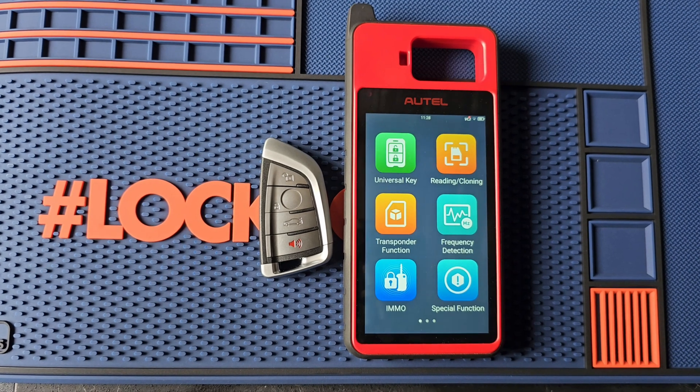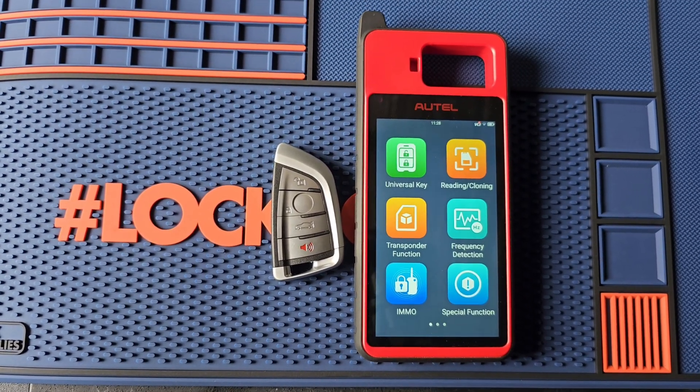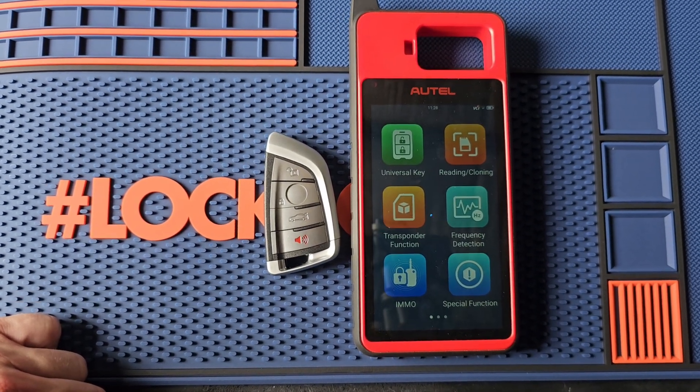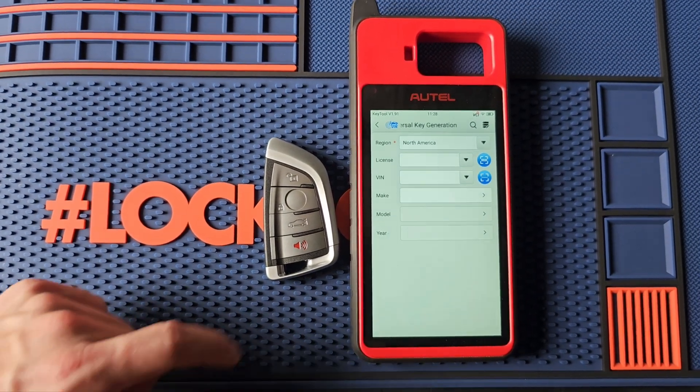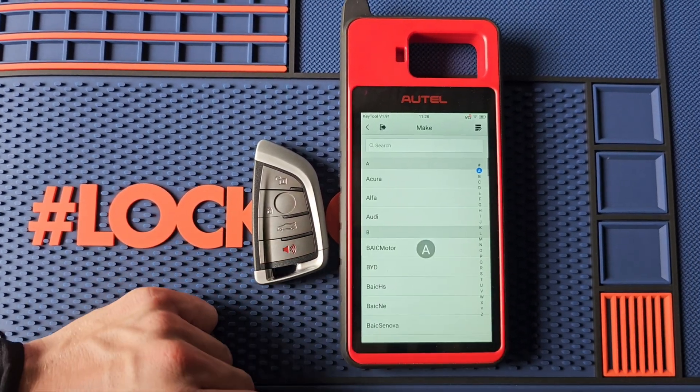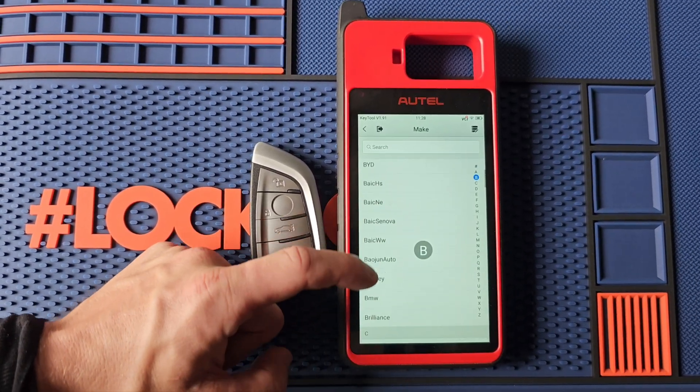Let's get started. On our KM100 we're going to be at our main menu, select Universal Key. I'm going to do this by make and model — you can also do it by VIN. Go to BMW.